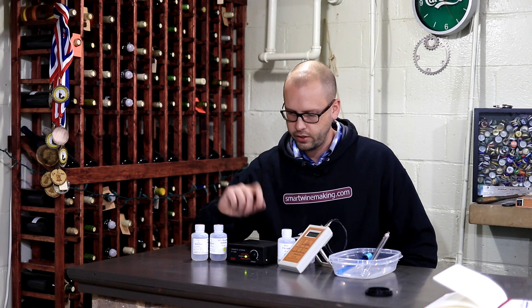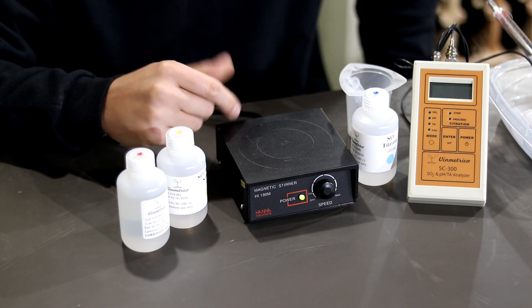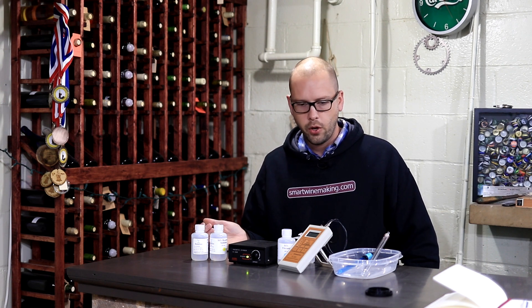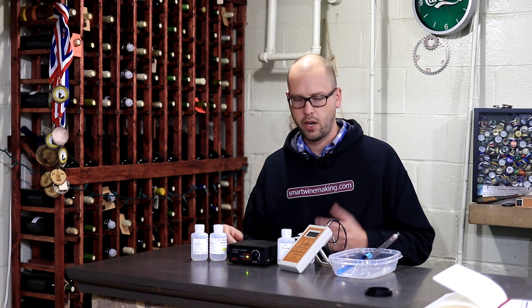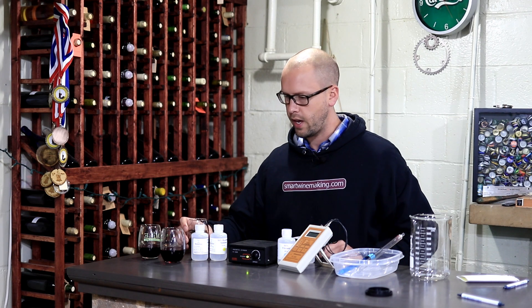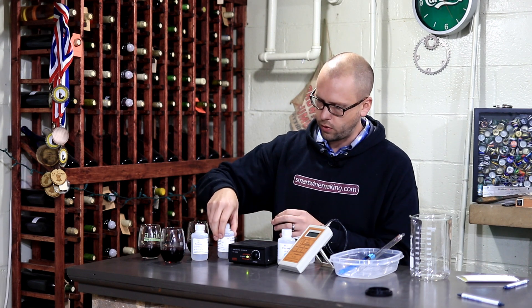I've got a HANA stir plate that I use for anything I have to continuously mix, but you don't really need this — you can run the test just by constantly swirling it; it just makes things a little bit easier. We want to grab some samples of wine. You don't want to let them sit forever because those sulfites are going to oxidize. I've got my three samples here with little numbers on the sides of the glasses so I can keep track of everything.